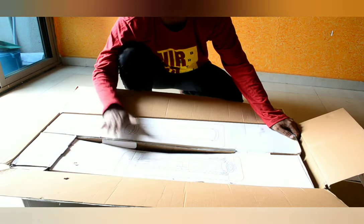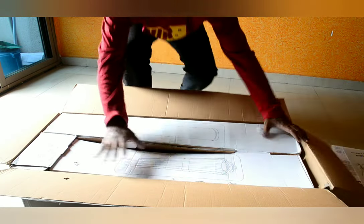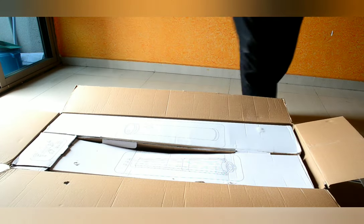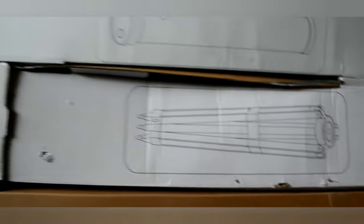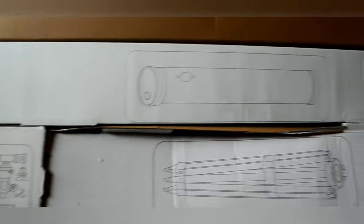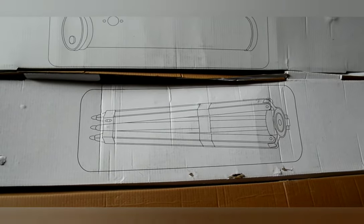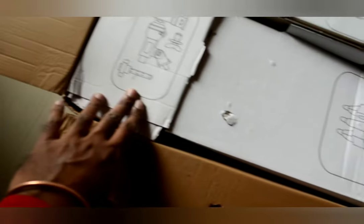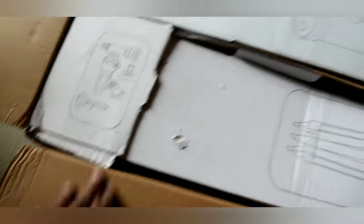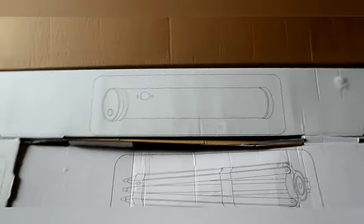Now there are two or three boxes inside this. They have given photos of what each object actually is. Inside there are a few more boxes which include particular parts of the instrument. You can see this is a tripod, this looks like eyepieces, and this is the actual tube. Let us unbox them one by one.